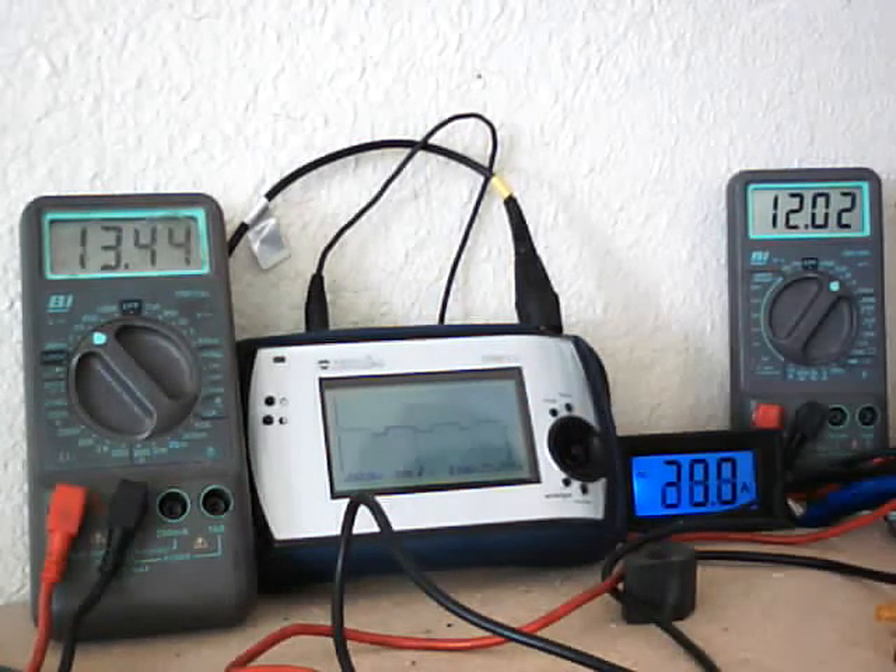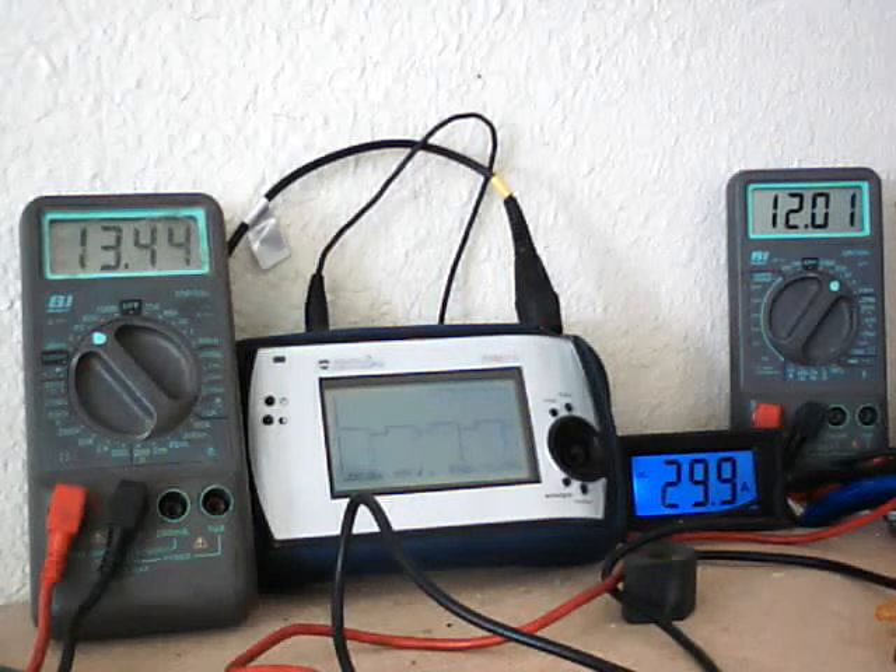We've got a little bit of spike going on — that's what the capacitor does. Basically, what's going to happen here is in time, as the cell warms up, the voltage — the 12.01 — is actually going to go down. The input voltage should stay the same. It could fluctuate a little bit depending on the car's alternator. But basically, that's all you need to do: just mess with that center adjustment and you should get it to work properly.